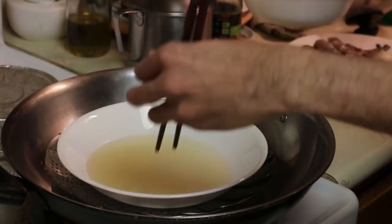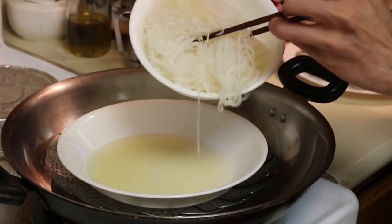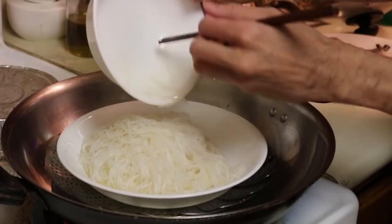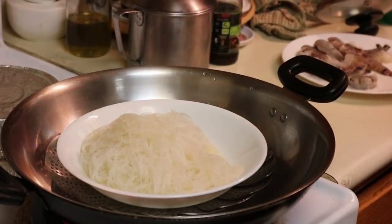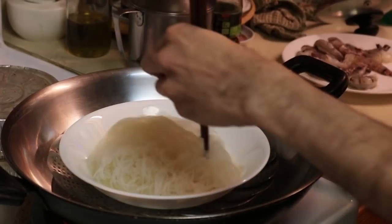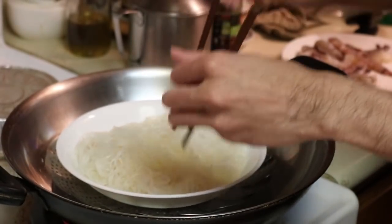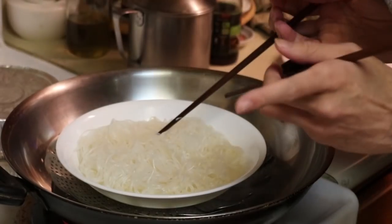Then we make a little bed here with the vermicelli. Even with the oil it's still kind of like a block — this is why I put some oil at all, because without it it would literally be a full block. Just make sure we get all of it in there. I may have boiled these slightly too long but that's okay. This will absorb most of that chicken broth. We just want to make sure this is like a nice little bed for the shrimp — it's almost like a work of art.